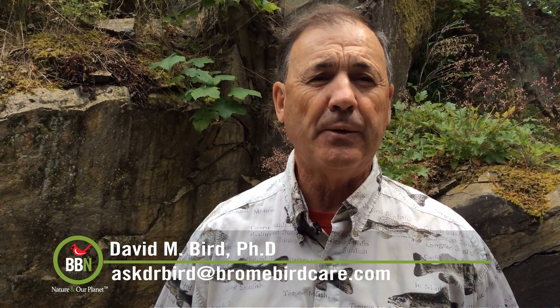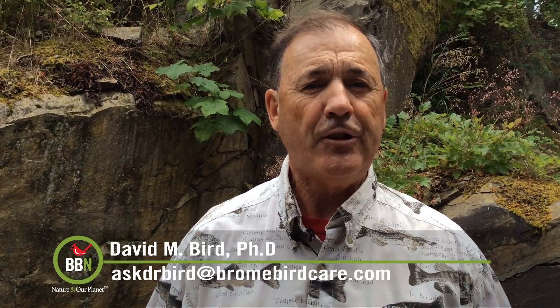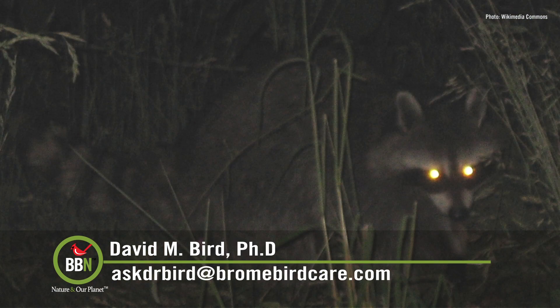Eye color has nothing to do with eye shine. Some nocturnal birds such as owls and whippoorwills have a layer at the back of the eye called the tapetum lucidum — it's like a mirror which reflects light back to the retina, making it more likely that light will strike sensory cells there. As a result, birds with a tapetum lucidum see much better at night, and that feature produces the eye shine you see when you shine a flashlight into the eyes of a nocturnal bird or mammal, or take its picture with a flash.